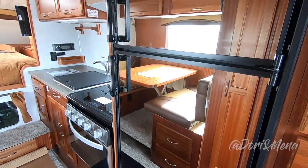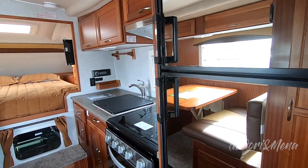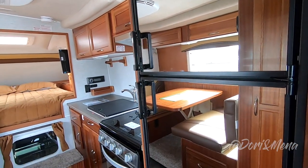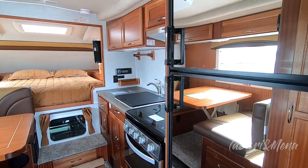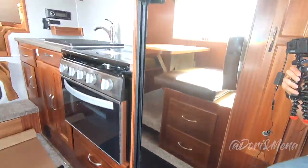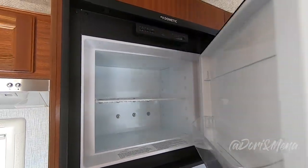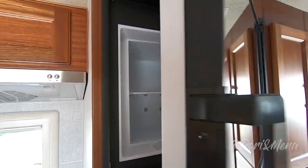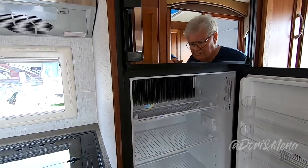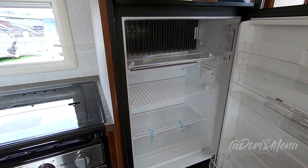My one complaint about this fridge is I don't like the mirrors on here. In a unit this size you kind of have to put the full-length mirror somewhere, however I know I'm going to crack that mirror, so that's not great for me personally — just a question of personal preference. You've got that huge freezer. How many cubic feet is this fridge and freezer? About seven cubic feet. That is outstanding, especially for a camper this size.